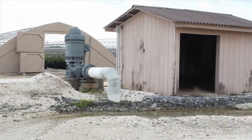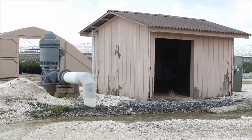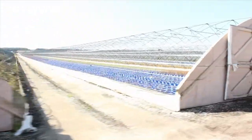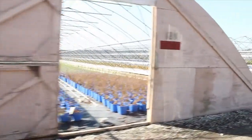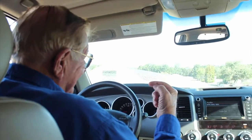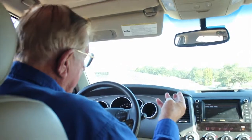The small unit here is full of computers, and these computers control all the water in the nursery. That's determined by what we call VPD — Vapor Pressure Deficit — which takes into account daylight, humidity, wind velocity, and temperature.